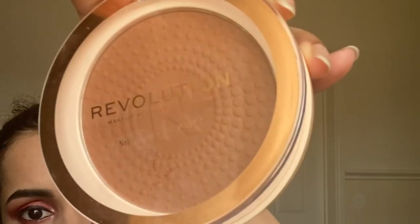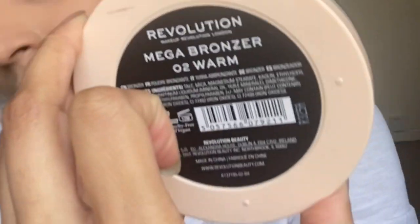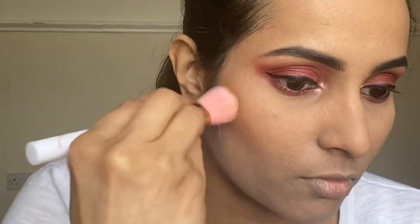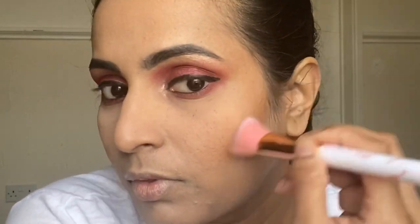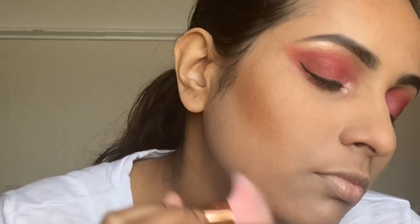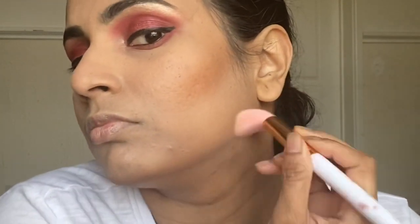For contouring my face, I'm using the Makeup Revolution London Makeup Bronzer in 02 Form, defining my face starting from the hollows of my cheeks, then my forehead and my jawline. I'm also contouring my nose today — I normally don't, but I messed up my nose while applying concealer and it went all over it, hence contouring my nose.